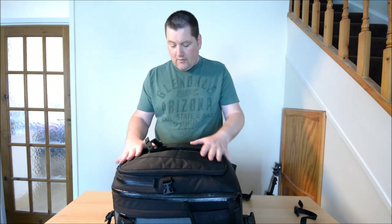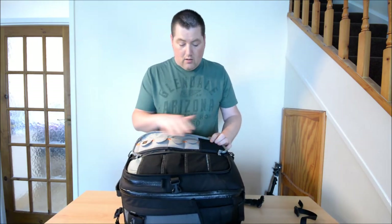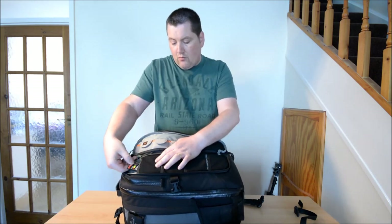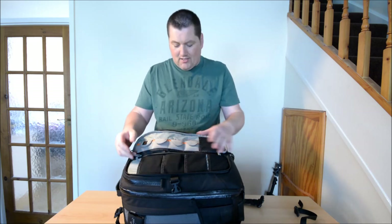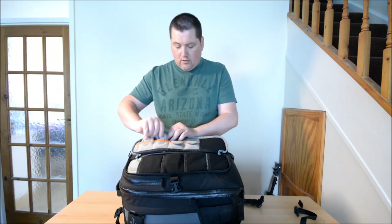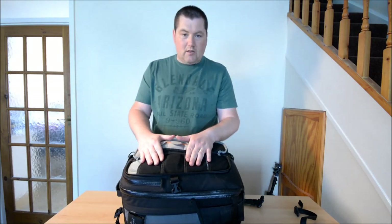On this outer section there are two composite pockets. In this one I have all my memory cards. In these square pouches I keep all my compact flash cards, because I have a Nikon D300S which takes compact flash and SD cards. In these little pouches I've got loads filled up with SD cards. You can never have enough memory cards. These are normally 4GB cards I carry, so if a card goes corrupt I'm hoping I won't lose too much.